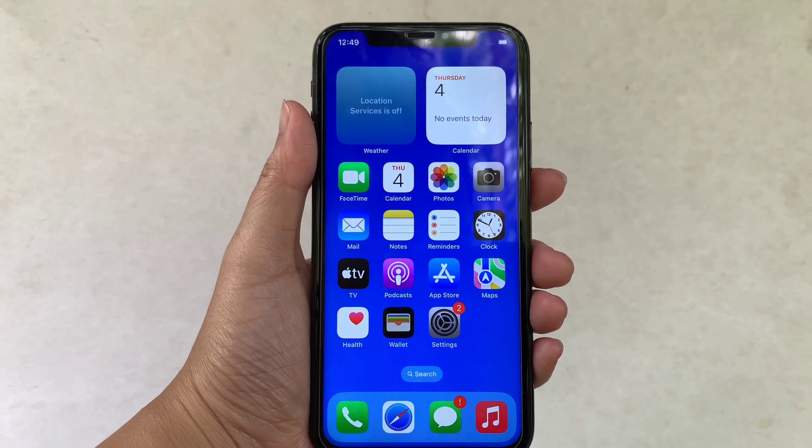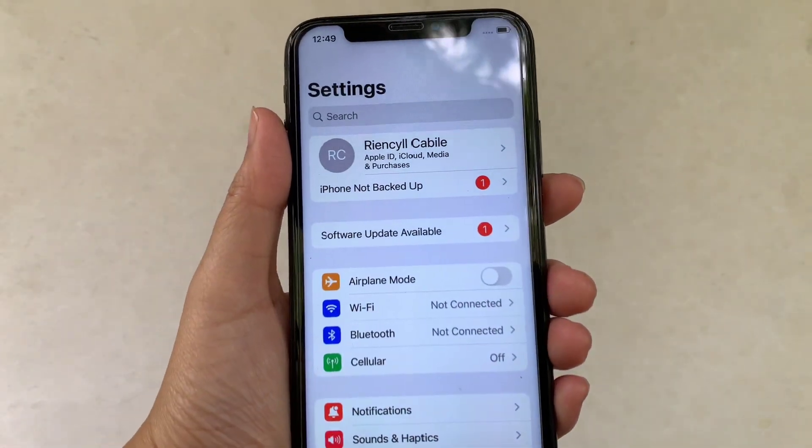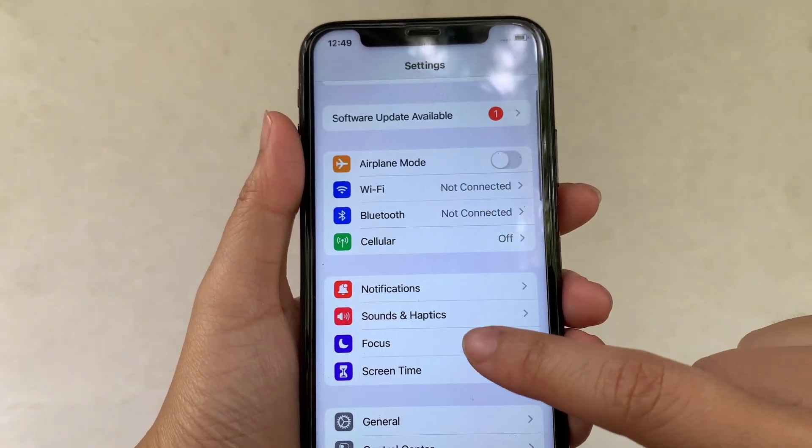Using your iPhone X, from your home screen, first go to Settings. Then in Settings, scroll down and click Focus.